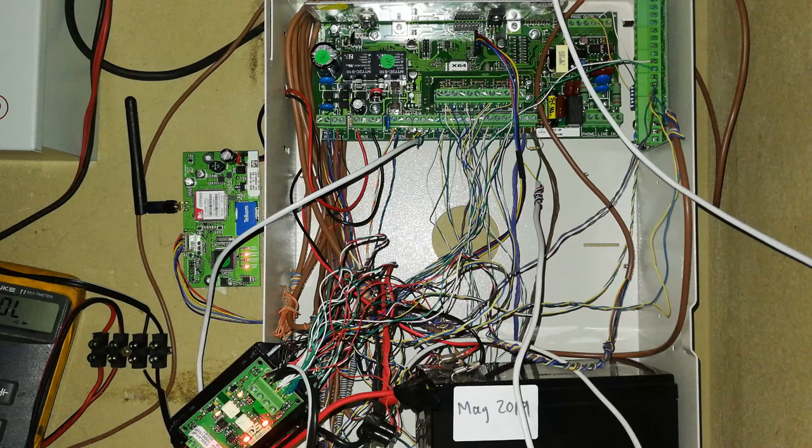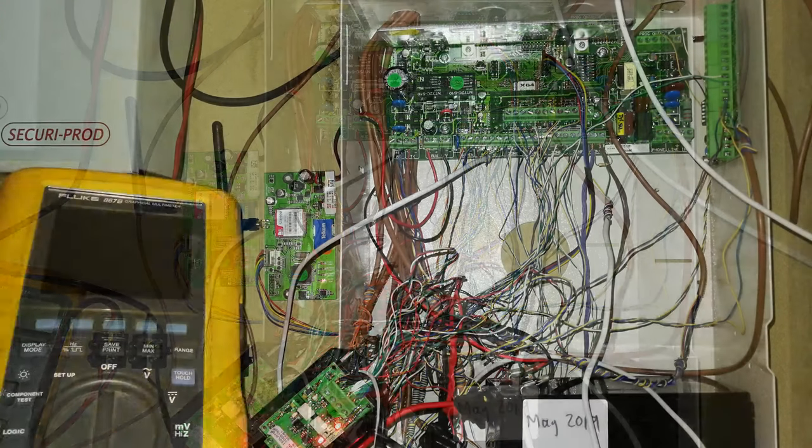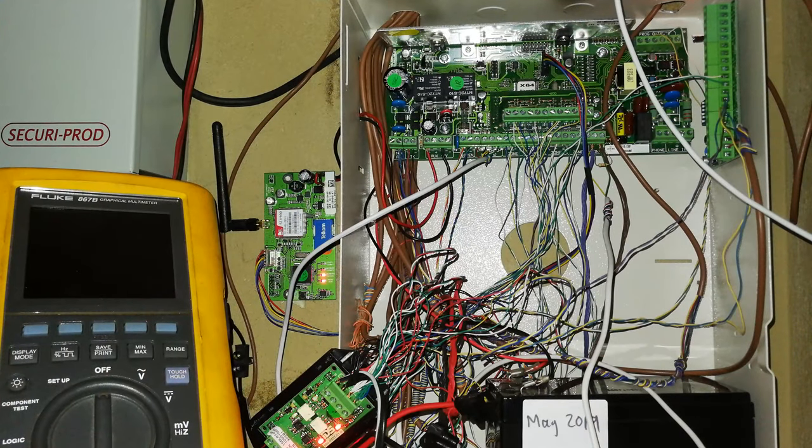So how do you measure what's using what amount of current? You have to measure it with an ammeter. I'm going to do some tests and show you how to measure the current drain on your battery.